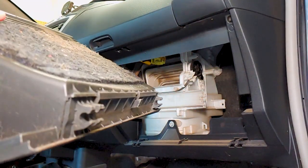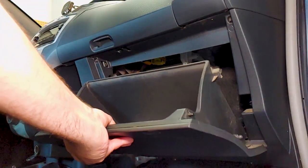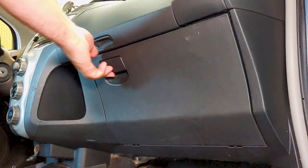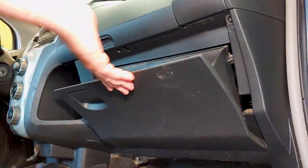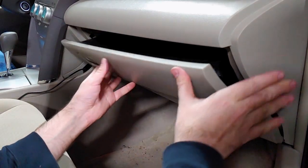Pay attention to how the glove box reconnects to the dashboard and put it back in place — it should just pop right in. And don't forget to reconnect the damper tube if applicable.